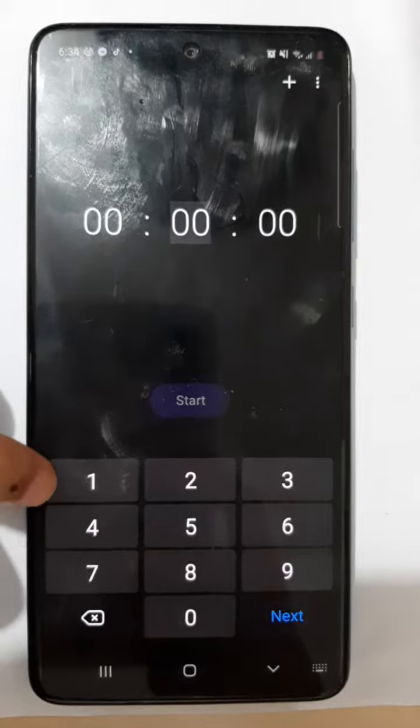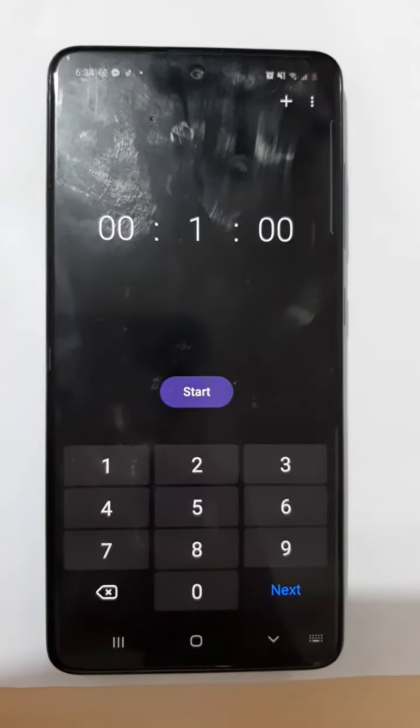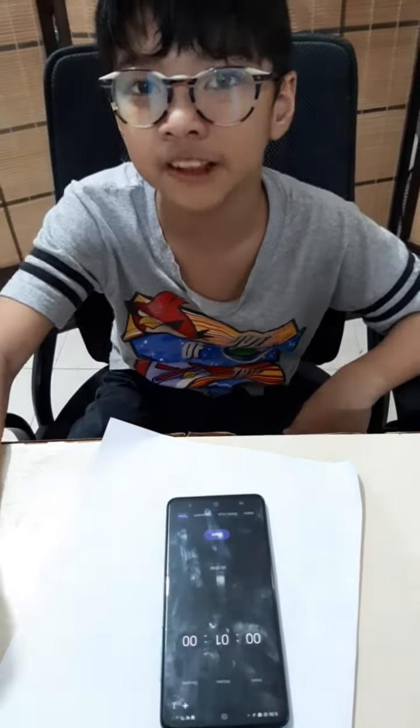Set the timer at 1 minute. 1 minute. Measure our pulse rate.